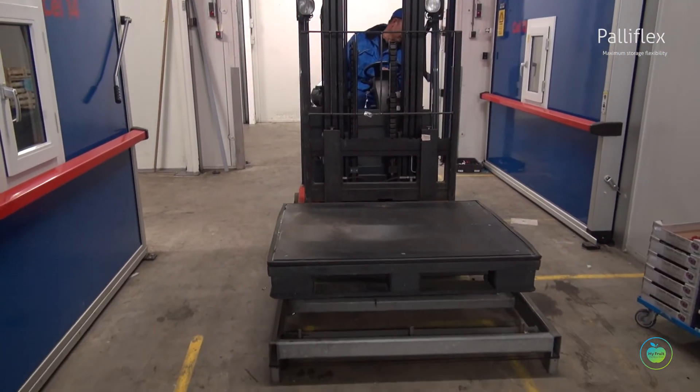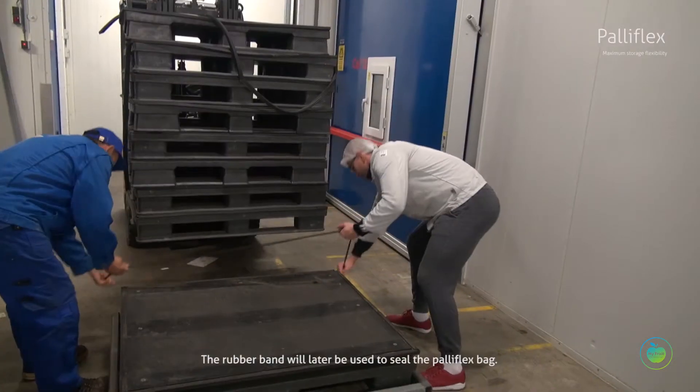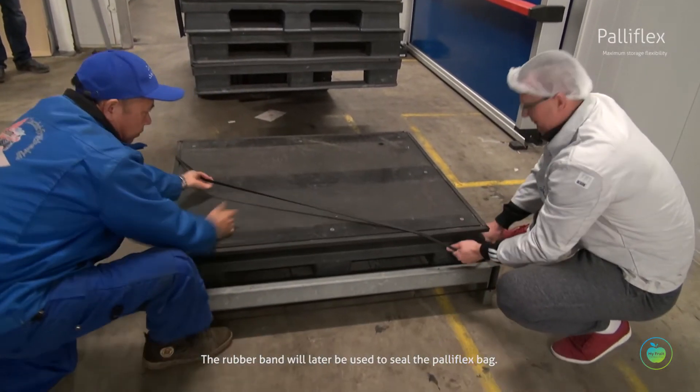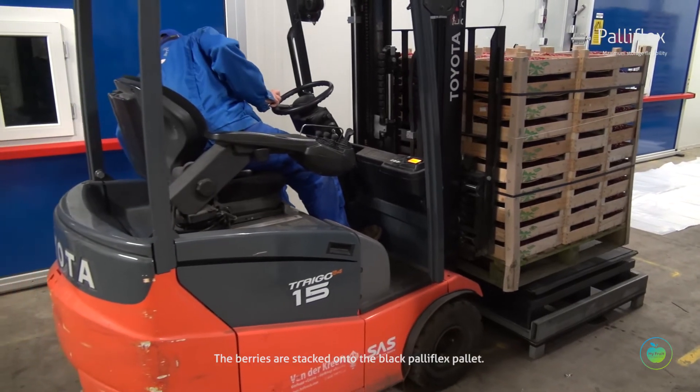A special standard is used to stack up special black Paliflex pallets. The rubber band will later be used to seal the Paliflex bag. The berries are stacked onto the black Paliflex pallet.